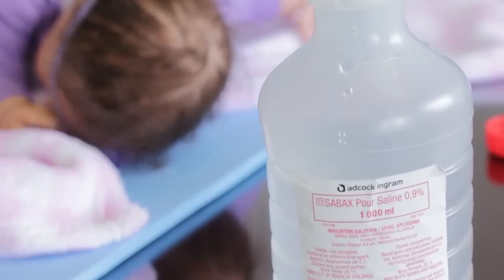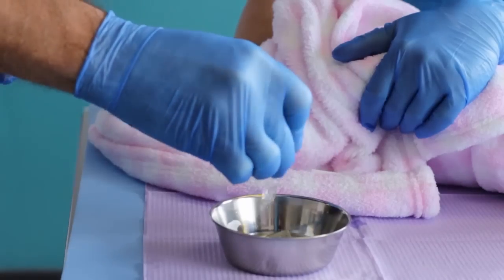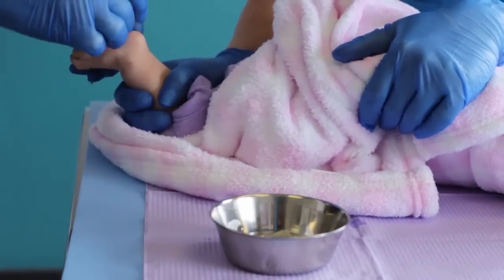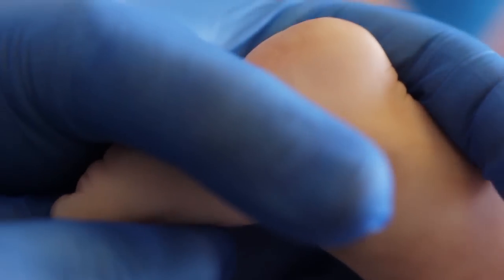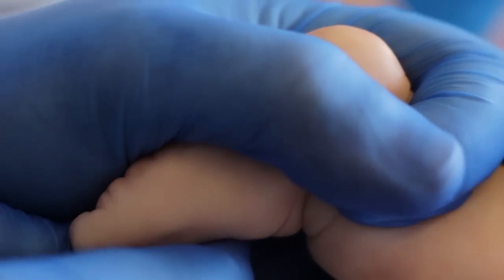Prepare your hands hygienically and don clean gloves. Clean the site with warm water or saline and with gauze or cotton wool. Do not use alcohol wipes to clean a baby's skin.